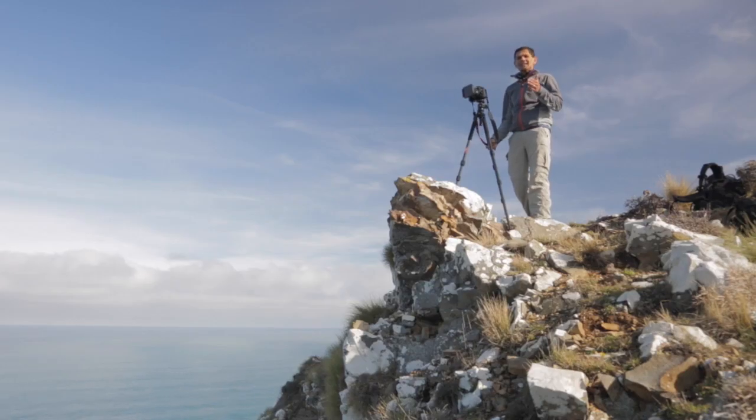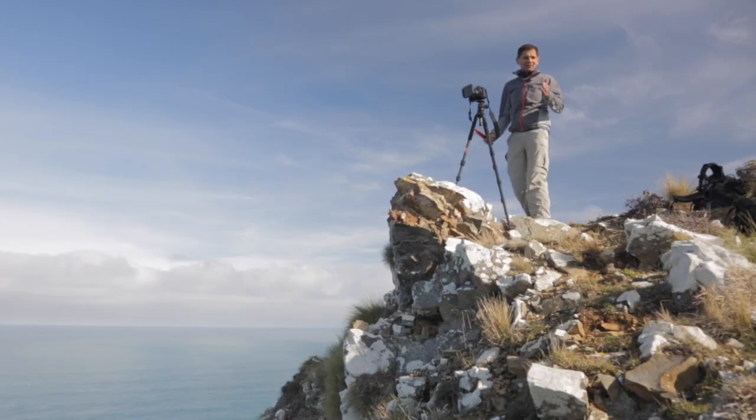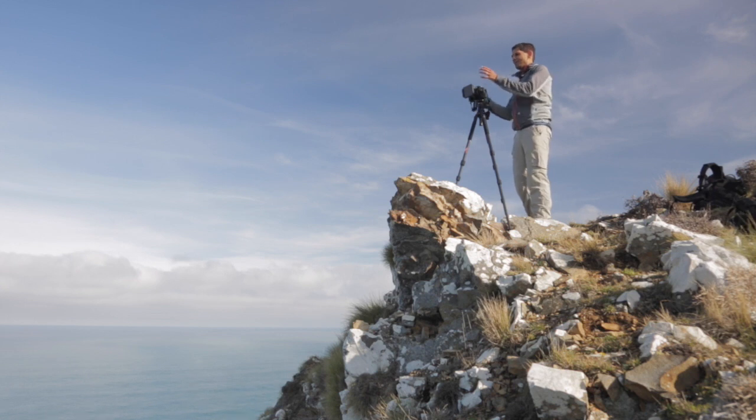When you are in a beautiful location like this, I know what you guys are thinking — I have to get that shot. And you take your camera, go back to your bag, put equipment on it, and take filters out.